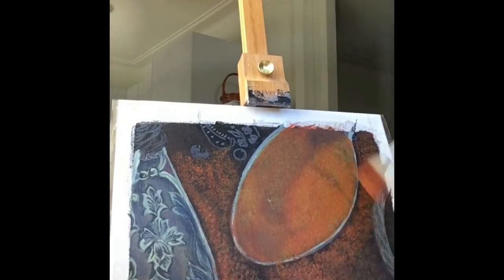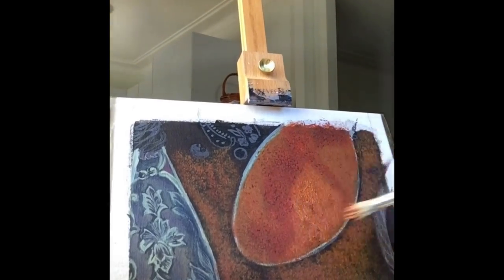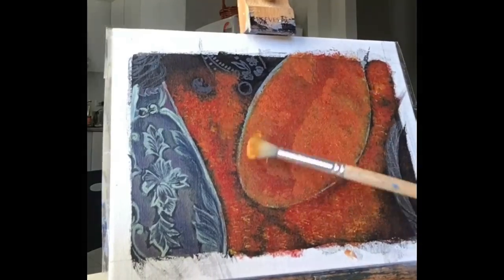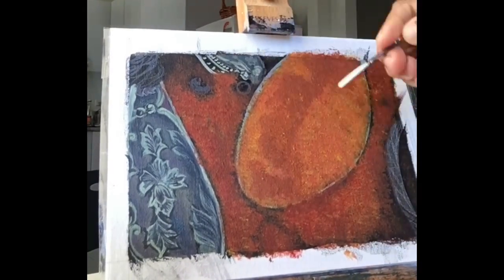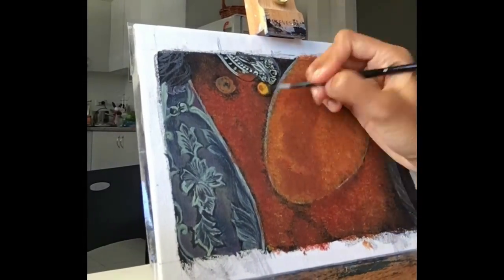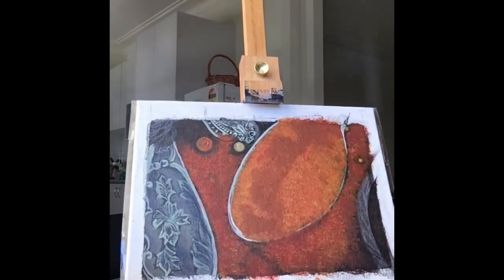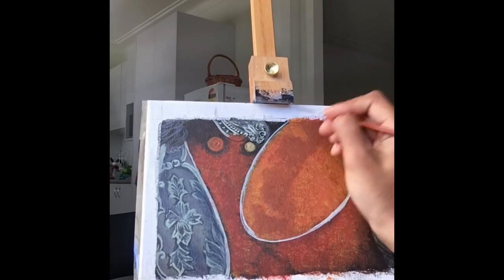You can see me working on the texture of the paprika — or cayenne pepper, I'm not sure which one. I used a lot of layers — probably a minimum of seven layers of painting — to get some level of texture into this painting. For the spices, it was a really fun project because there were a lot of elements to explore in this process.